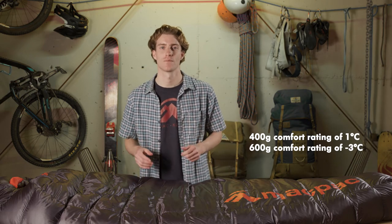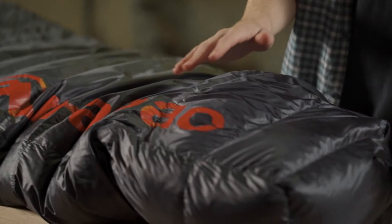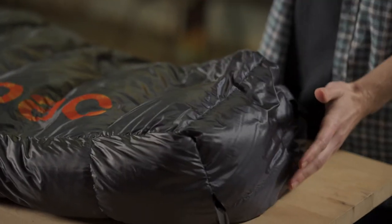The 400 has a one degree comfort rating and the 600 has a minus three degree comfort rating. The Dragonfly comes in a mummy fit to minimize space and maximize warmth. Down at the foot box we have a shaped foot box to still give you good room at the feet and maximize warmth.